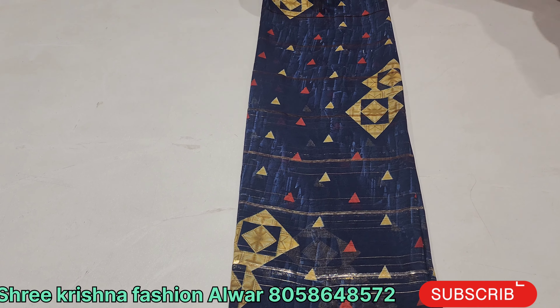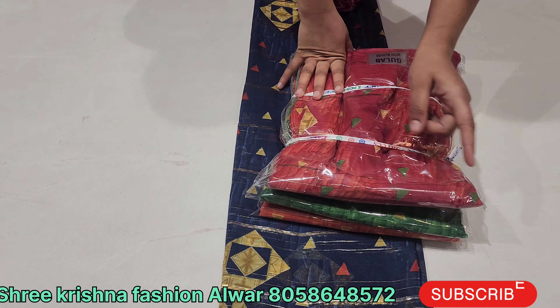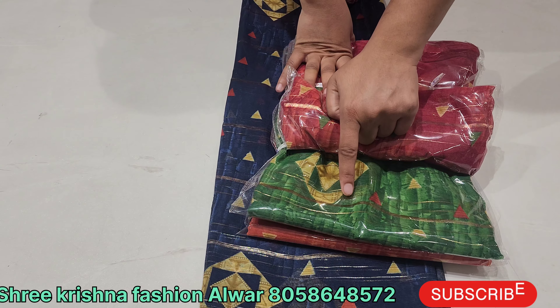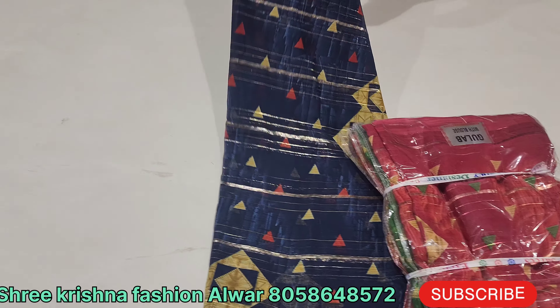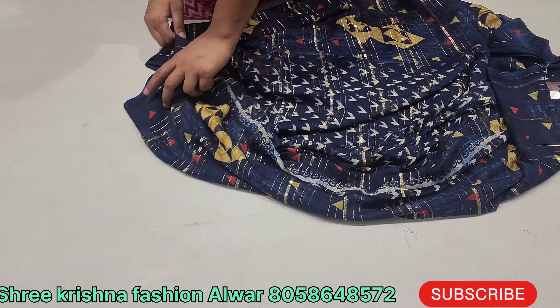The color combination is also very beautiful — a double shade. You will find blue and pink color, green and orange. Take a screenshot because there are three varieties available.